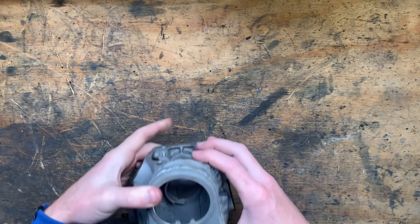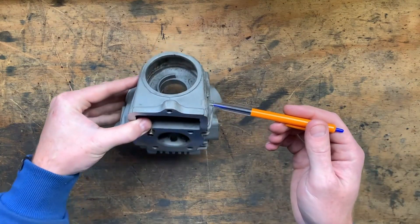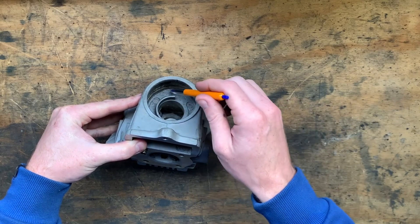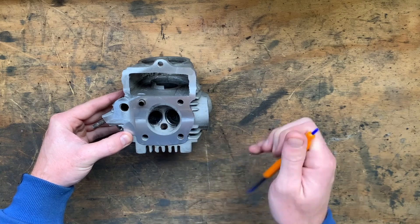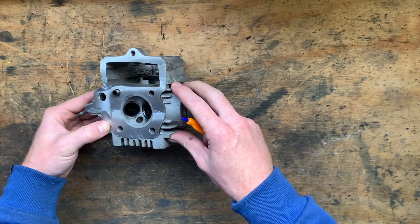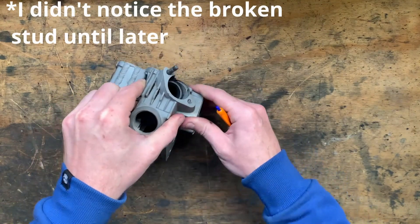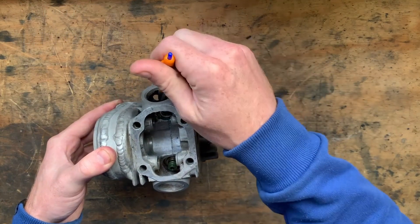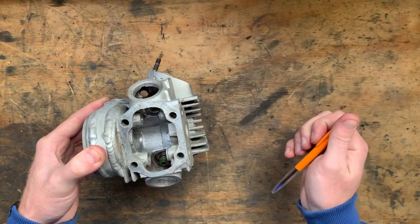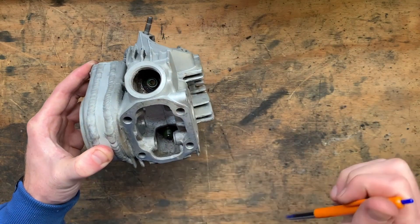Today I'm finally making some more progress on the V-twin engine. Today's task is to clean the head prior to reassembling it and placing the valves back in. There's a bunch of swarf in there and carbon in the ports and all over the valve seats. There's also a little bit of vapour blasting media in and around here that all needs to be scrubbed out, and then these seals need to be taken out and replaced.